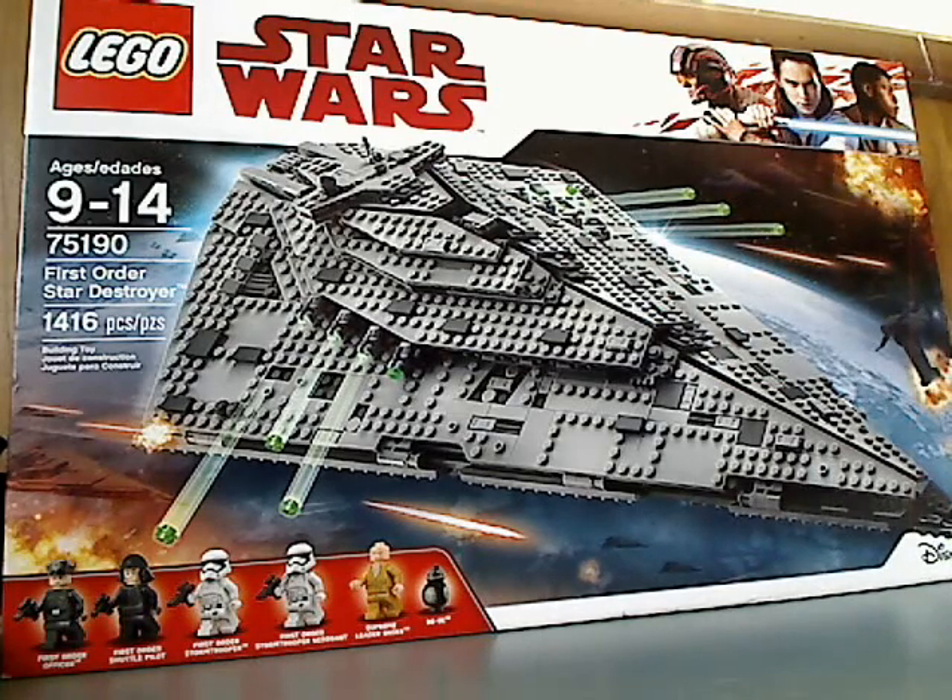Hello everyone, and here we are with another LEGO Star Wars The Last Jedi set review. This is the last one for the first wave, and here we have the First Order Star Destroyer.